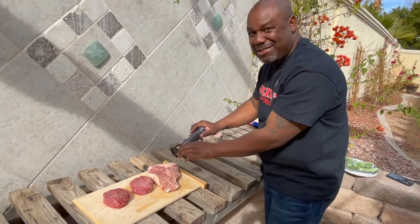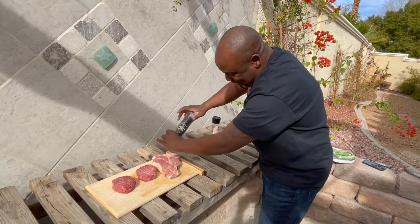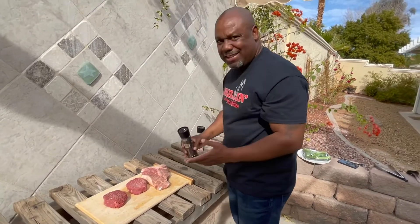I love the grill, man. I'm excited for this — this is my opportunity to share my grilling experiences after playing football for all those years. Now I get a chance to cook for everybody. Grilling McMillan. Stay tuned.